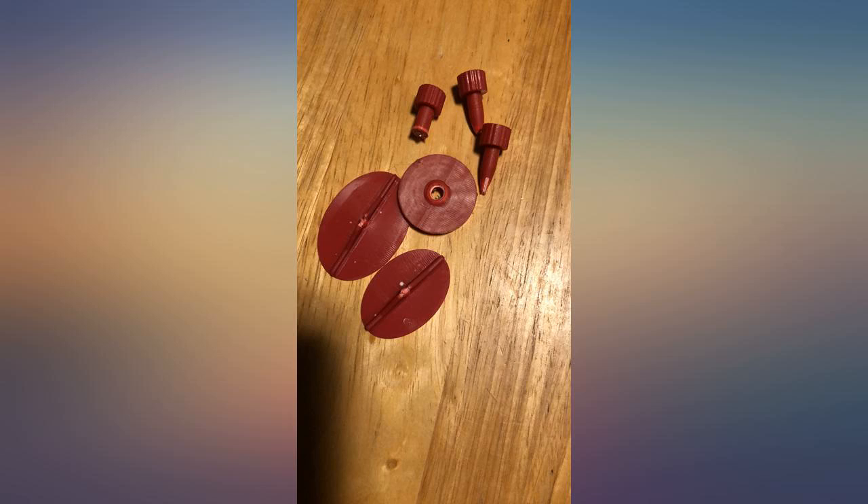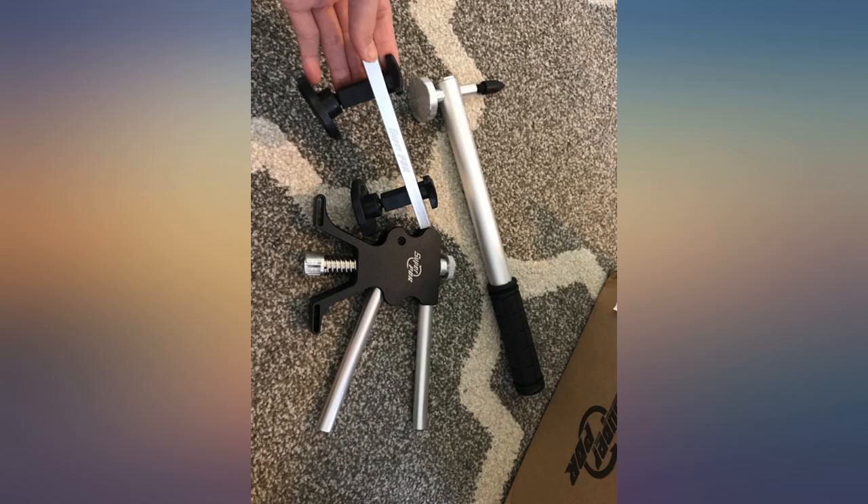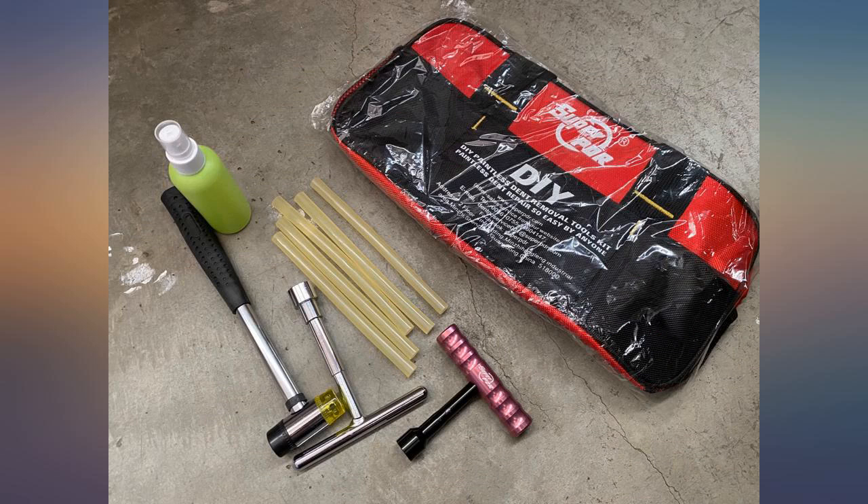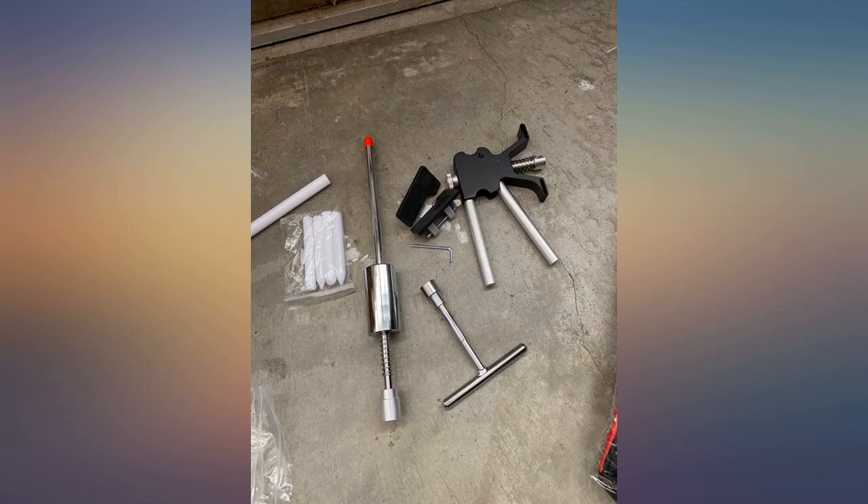I have a teenage boy who just got his license recently, so I expect to use this set more often in the next few years — but hope I don't have to use it. The pockets in the bag were torn, clips break real easy, not happy with the clips. Vague instructions on removing the tool.